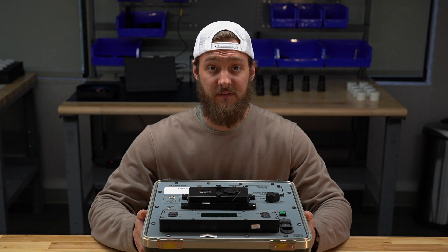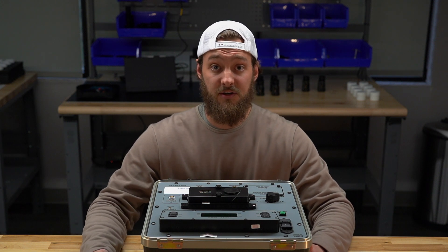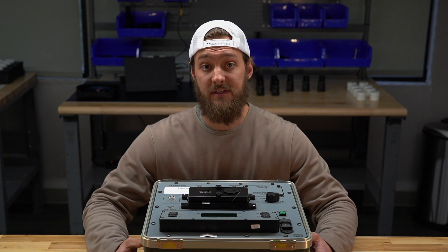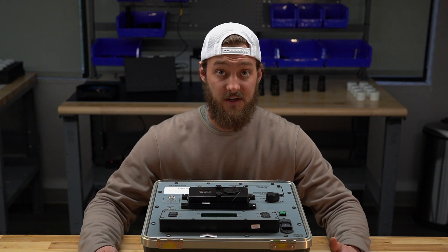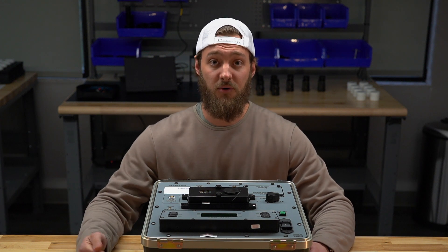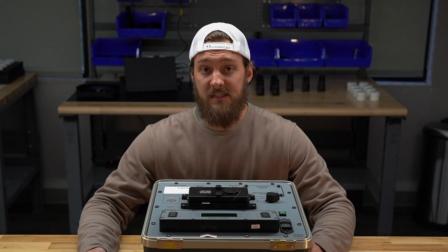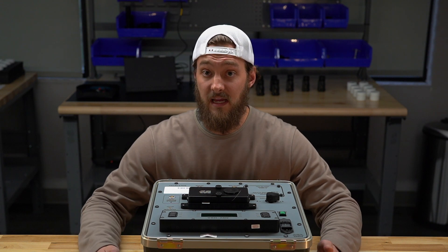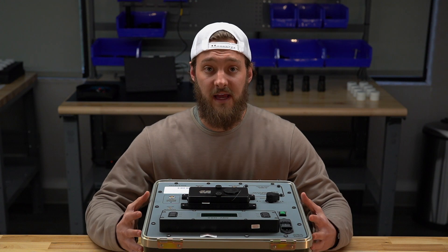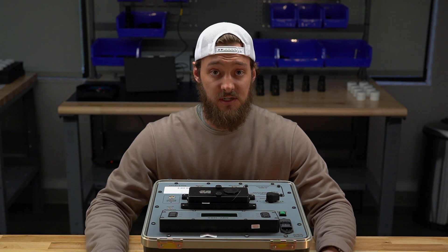The ANV-126 is the basis of it all — the Mac Daddy. What a lot of people don't realize is that legacy test sets like a TS-3895 are not set up appropriately to accurately test white phosphor. The ANV-126 Alpha was developed in conjunction with the two manufacturers L3 Harris and Elbit Systems of America when the transition from green phosphor to white phosphor was made, so maintainers and technicians could accurately test white phosphor. Light levels need to be different, and there are different settings used to test a white phosphor system versus a green phosphor system. The ability to control light levels on this device really increases the degree of accuracy and the level of quality control we can have as manufacturers and technicians.